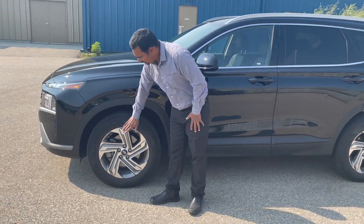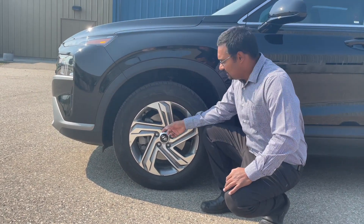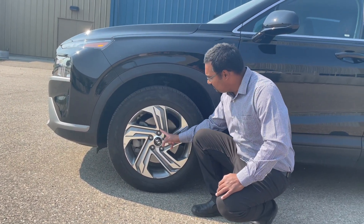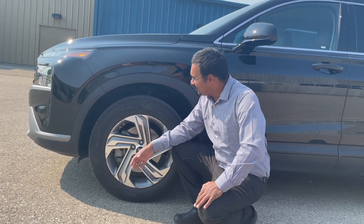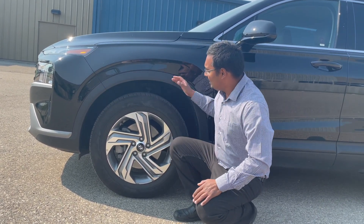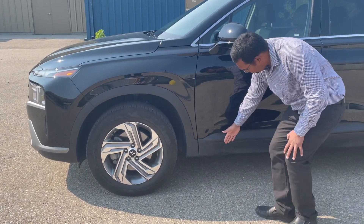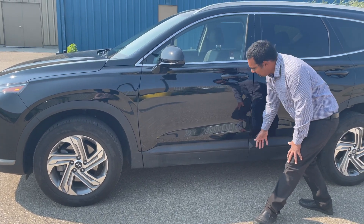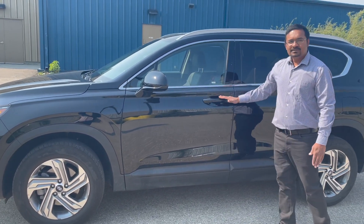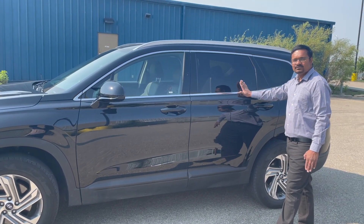Starting here at the side profile, this vehicle is running on 18-inch aluminum alloy wheels which are silver and ebony finished — they look really beautiful on the road. This fender flare is a flat black material, and it also carries over to this rocker panel on the side, which is also flat black material. You've got body color door handles plus privacy glass for the second and third windows.